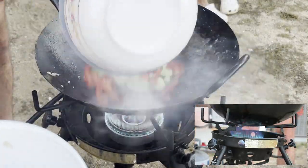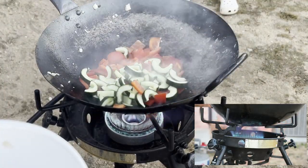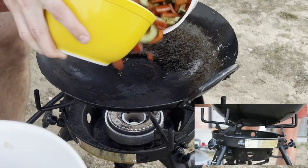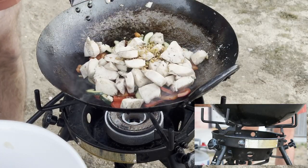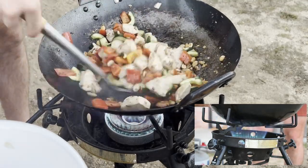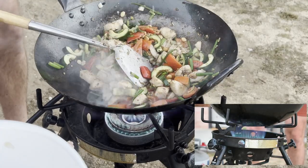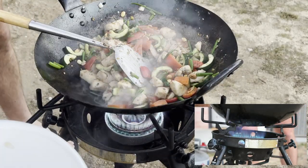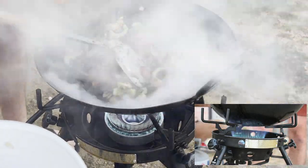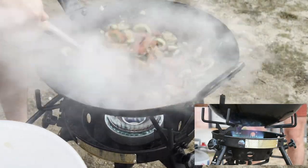Next we'll stir fry our vegetables, which shouldn't take more than 30 seconds or so, and then combine all the ingredients. Add a cornstarch slurry to thicken it up a bit, and finally our sauce. We want to add the sauce around the edges of the wok, which are extra hot, and add some caramelization that you wouldn't get if you just poured it into the center because of the extreme heat of the pan. This is another one of those restaurant tricks that can really make a difference compared to a normal homemade dish.